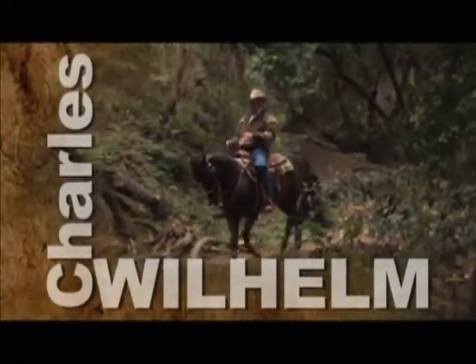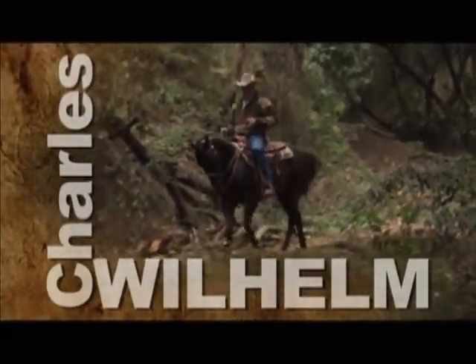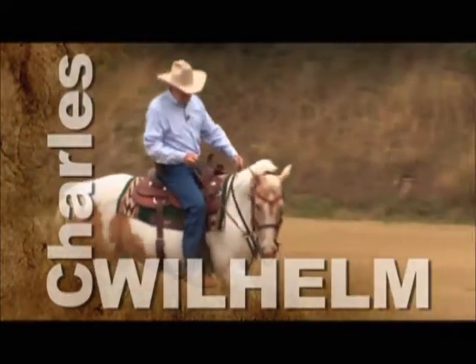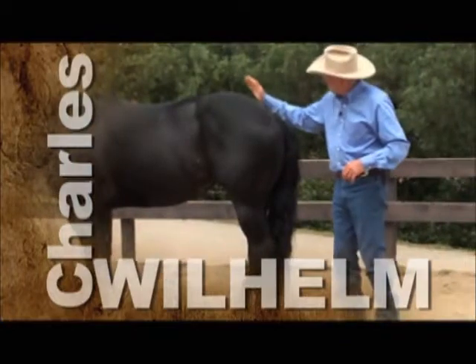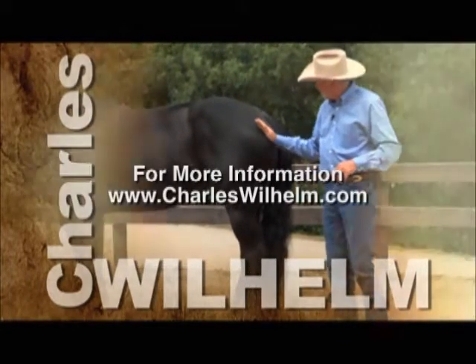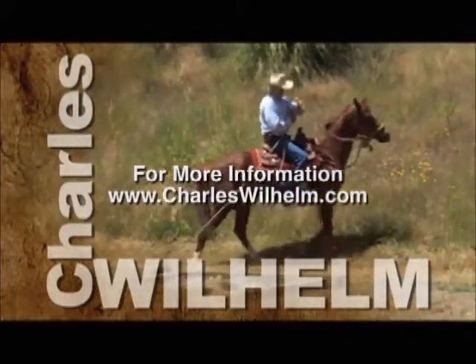We hope you've enjoyed watching Charles Wilhelm's Ultimate Foundation Horsemanship. To find out more about Charles and to see how you can get the most out of your relationship with your horse, visit Charles online at CharlesWilhelm.com.